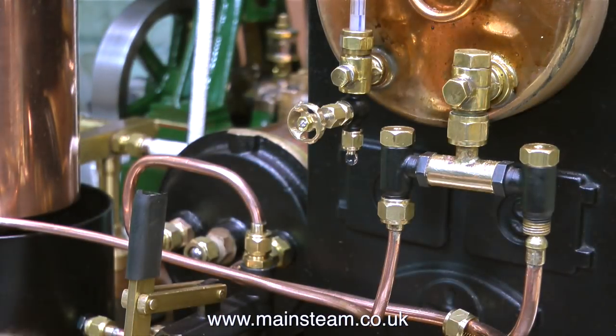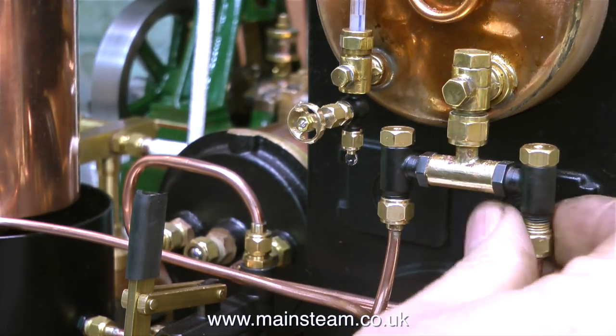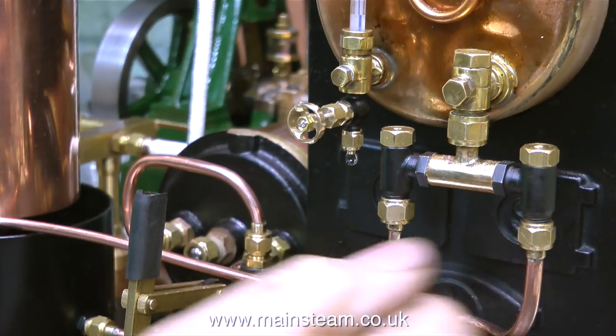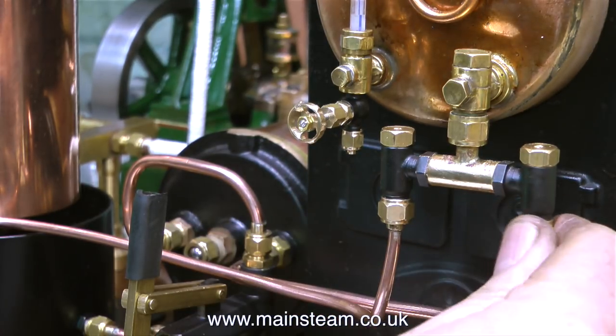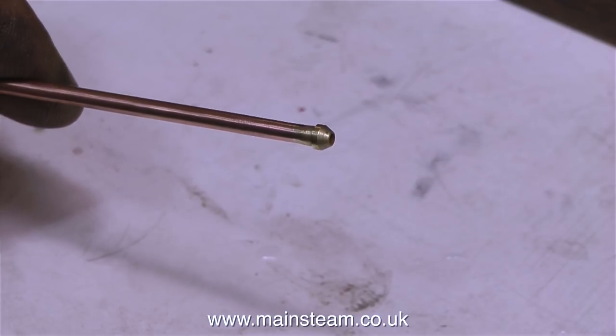What's really quite interesting about this job in a nerdy way is if you look at the water gauge, you can see that there's been water in it all the time, and the only time it dribbled out was when I messed about with the clack valves, because the vacuum in the boiler stopped the water in the water gauge from running out.